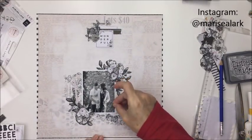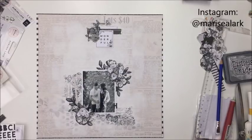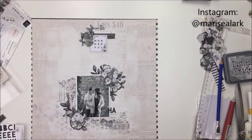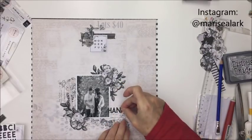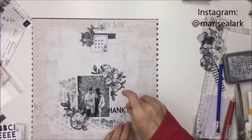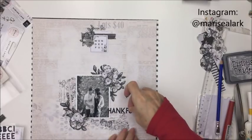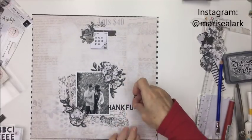Now I just went into my stash and I got some black puffy alphas from Pink Fresh Studio. These ones are nice and small — I just really like the scale of these ones for this layout. I'm going to spell out the word 'thankful' and then leave some space there for some journaling. For the journaling here, I just draw some lines with my ruler and a pencil just to have a really nice straight spot to put my journaling with a gel pen.